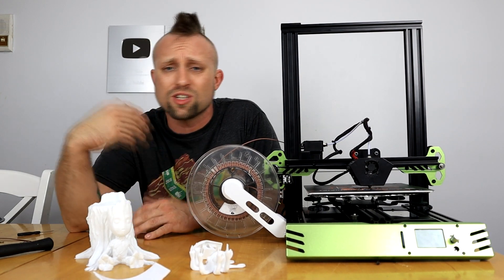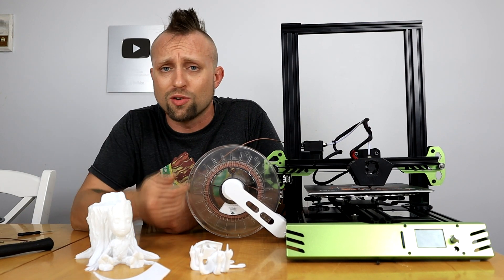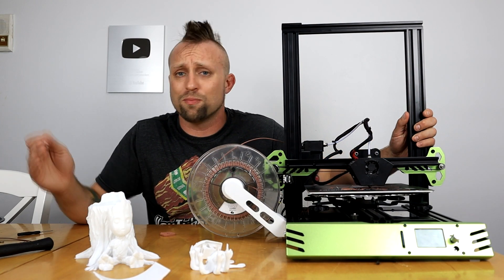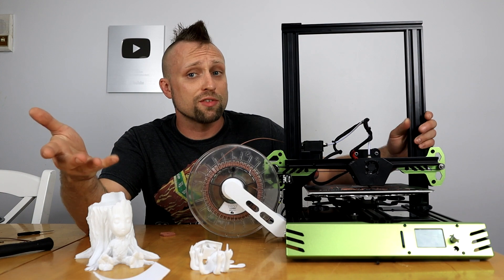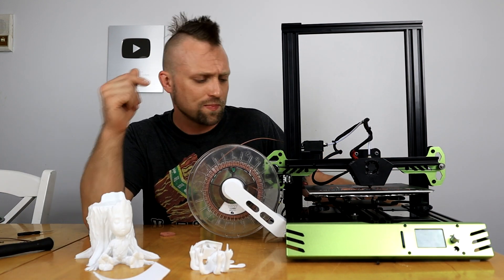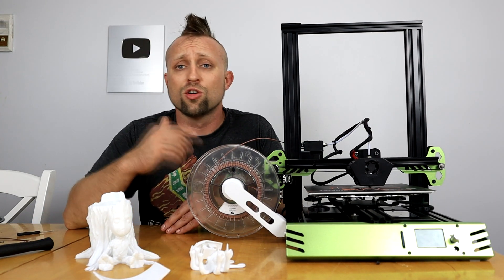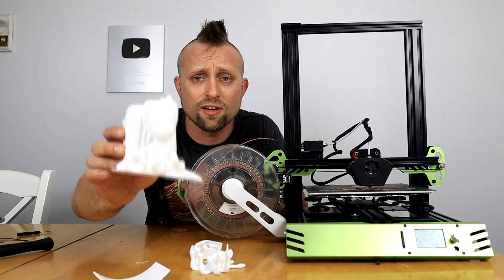I'll put a link down below if you want to get it off Amazon or GearBest, wherever. I'll put all the links I can find. Thank you, TiVo, for sending me this. I'm not affiliated with TiVo at all — they just saw one of my videos on the Tornado. The TiVo Tarantula Pro, I think it's a big step up from the regular Tarantula. Great price point — you can't go wrong with this thing. Until next time, guys, I'll see you later and thanks for watching.